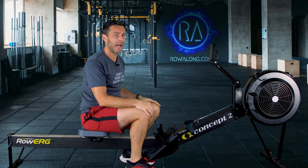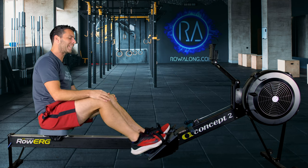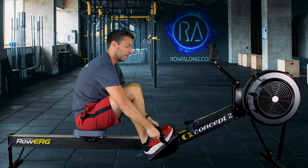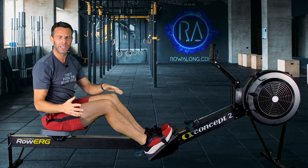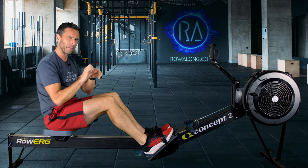Go to your monitor and set it at eye height if you can. Finally, if you're able to adjust your foot stretchers, set them to a height where you can come to the front with your shins pointing vertically comfortably. If set too high it might be tough to get there; if set too low you might scoot past and get your toes caught up.